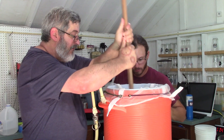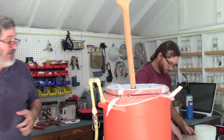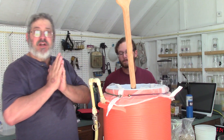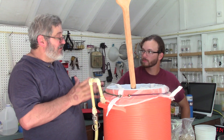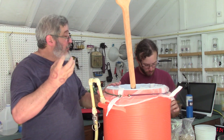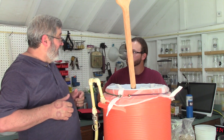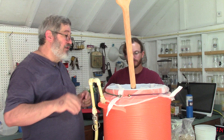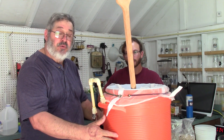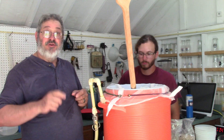Looks like oatmeal. What we're trying to do now is gelatinize — or hydrolyze — the corn to get that starch out. Now, should we mix our other grain in? No — not yet.